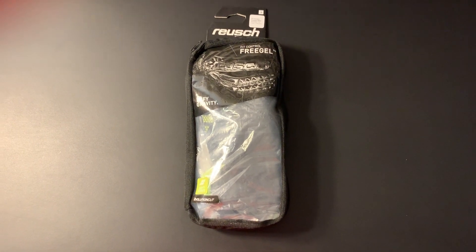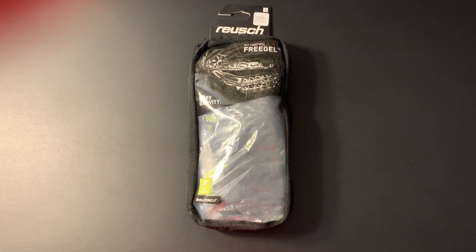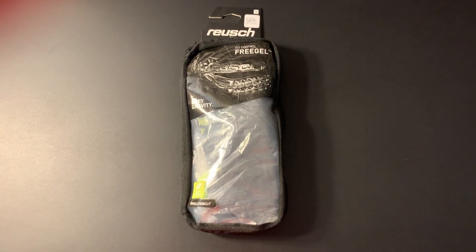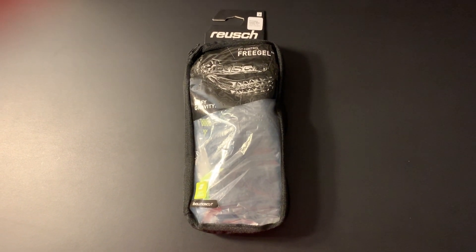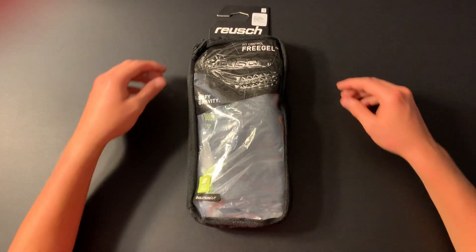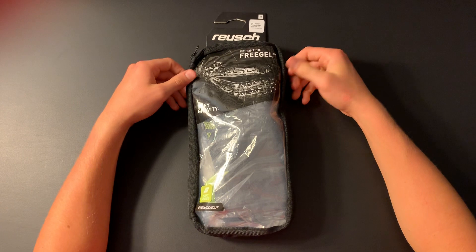What is up guys, Goalkeeper One is here and today I'm going to be unboxing and reviewing the Reusch Fit Control Freegel MX2 goalkeeper gloves, worn by professional goalkeepers all around the world. Let's get into the unboxing.